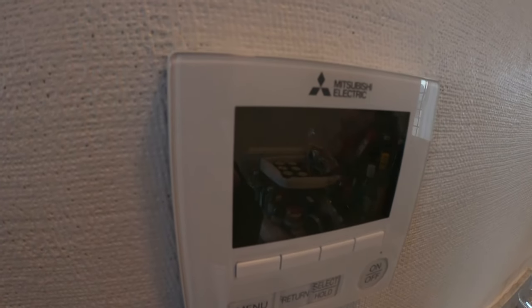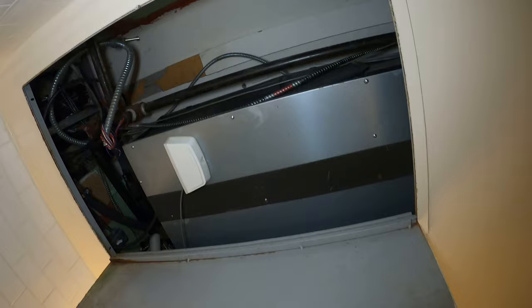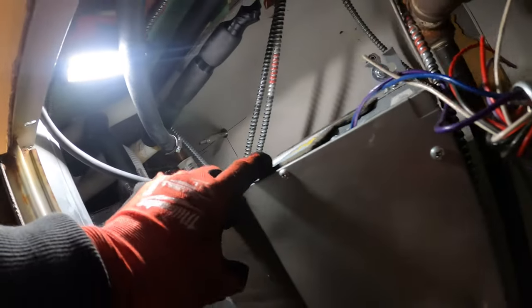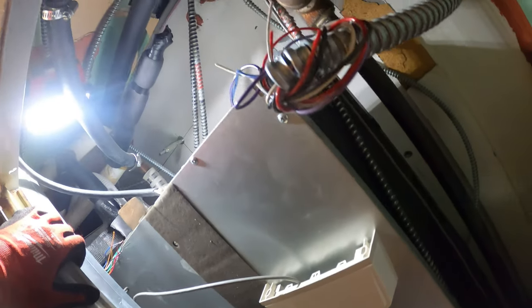First things first, here's our thermostat and we have no display. Inside the ceiling we have our indoor section and on the roof we have the outdoor section. Here's our air handler — this is the duct type. Here's our control panel, air filters seem to be clean. I just want to take a peek inside to see what's going on as far as why we don't have power at the thermostat.